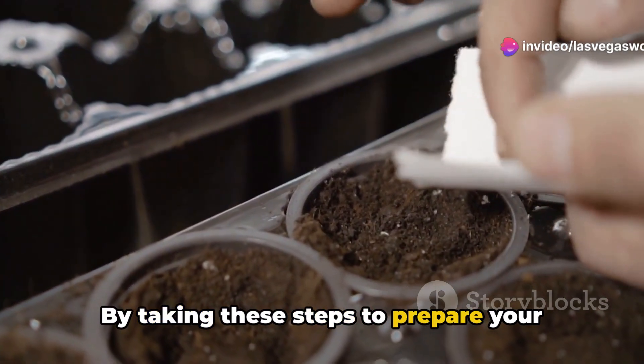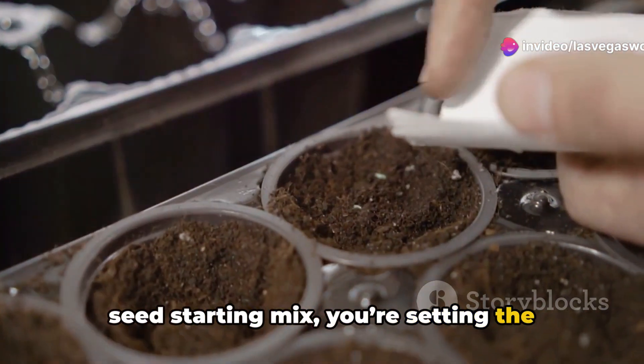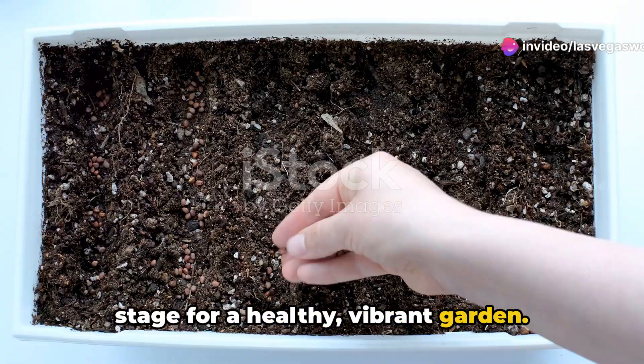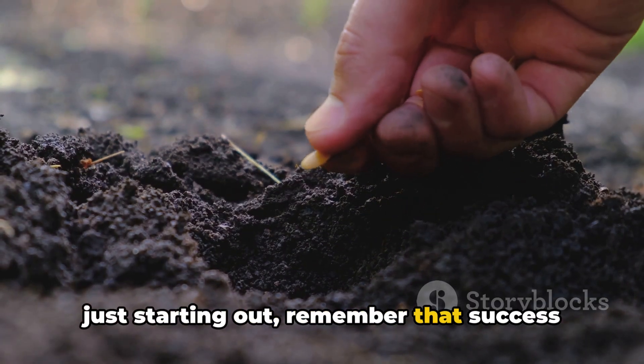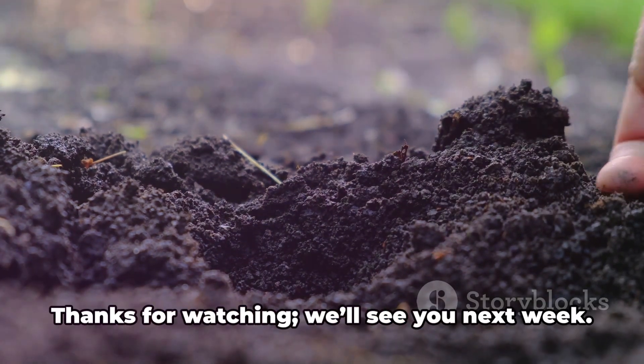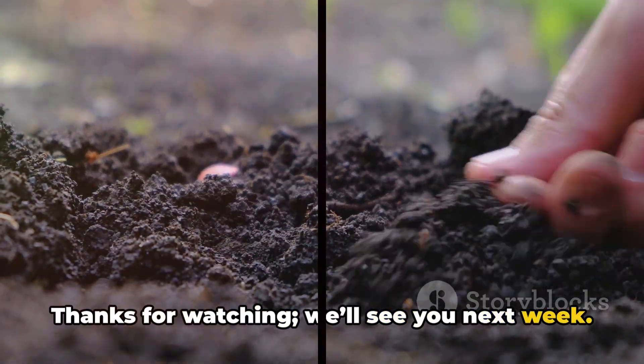By taking these steps to prepare your seed starting mix, you're setting the stage for a healthy, vibrant garden. Whether you're a seasoned gardener or just starting out, remember that success begins beneath the surface. Thanks for watching. We'll see you next week.